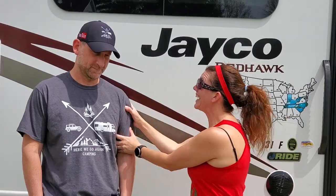Hi, I'm Lori and I'm Rick and we are Here We Go Again Camping. Guys, guess what day it is! It's time to de-winterize. De-winterization! I'm so excited because that means it's almost time to go camping.